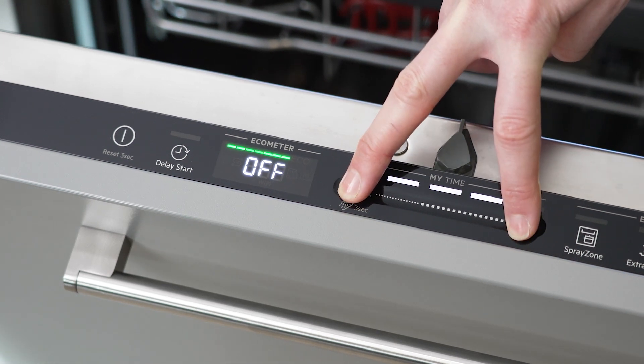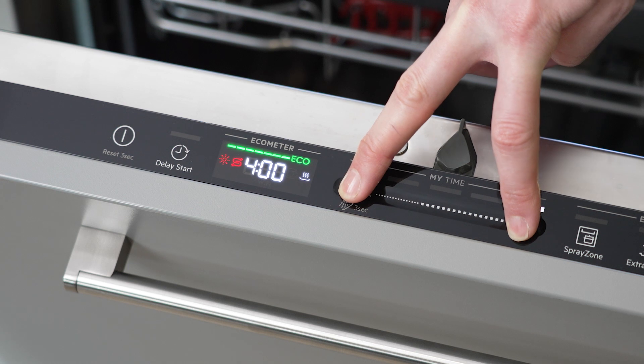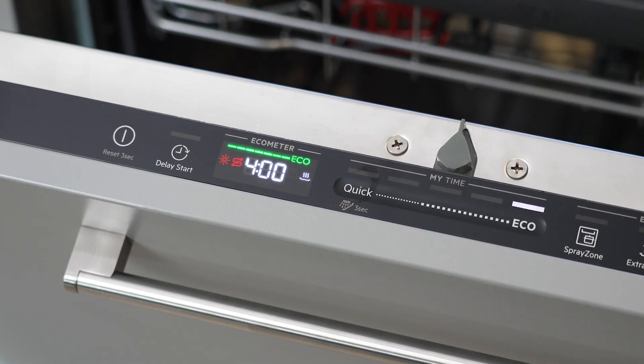Press and hold quick and eco at the same time for around three seconds to exit settings mode. If you need any more help or advice, our consumer care team will be happy to help.